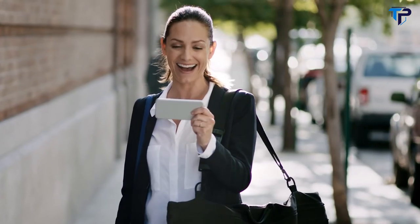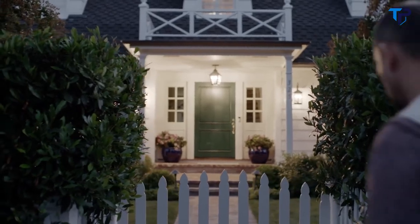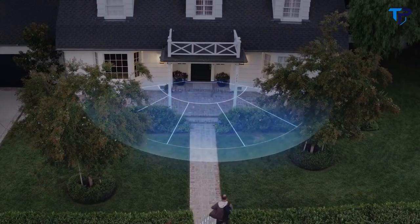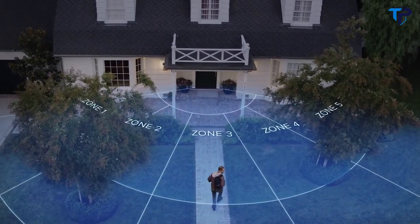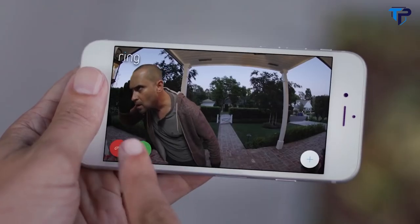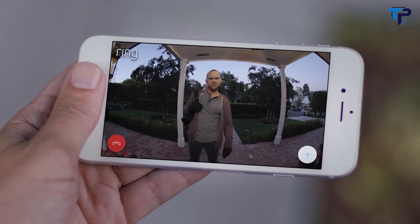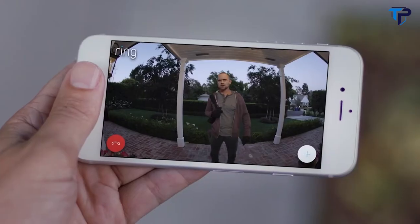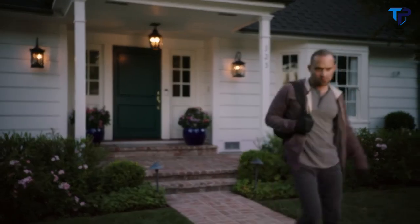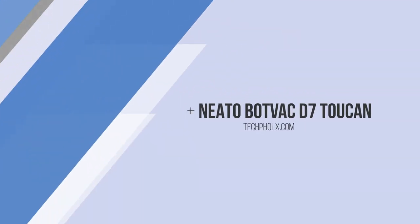Home security starts at your front door. The Ring Video Doorbell features HD video, two-way talk, and customizable motion detection, which alerts you when anyone steps onto your property. Ring puts home security in your hands and makes it easy to watch over your property. With the Ring Video Doorbell, you're always home.